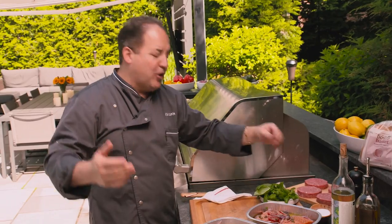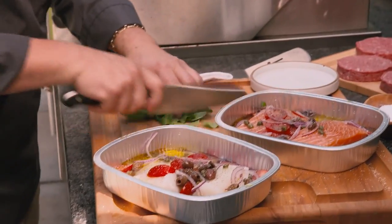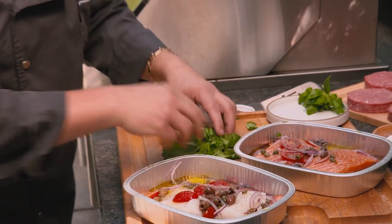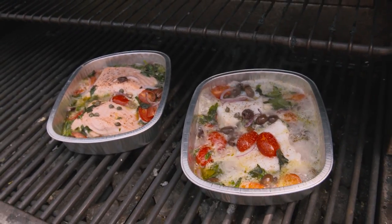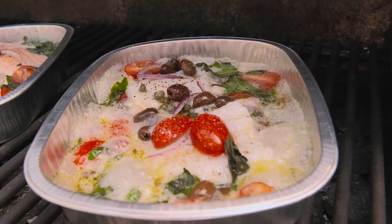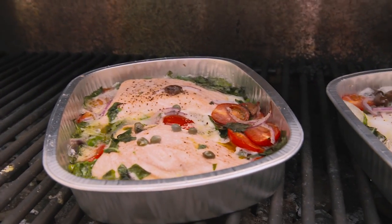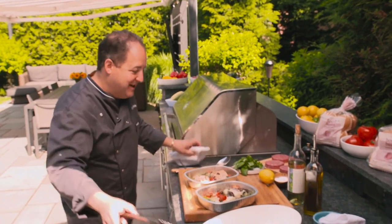And then whatever kind of herbs you like — I got some beautiful basil from the garden, so we're just gonna chop up some basil, nice rough chop, sprinkle it over the fish, and we're gonna pop these right into the grill. About seven minutes later, check out the magic. First of all, smells incredible. Your whole backyard should be smelling of white wine and fresh fish and olives. It creates its own sauce, which is part of the magic and the simplicity of this dish.